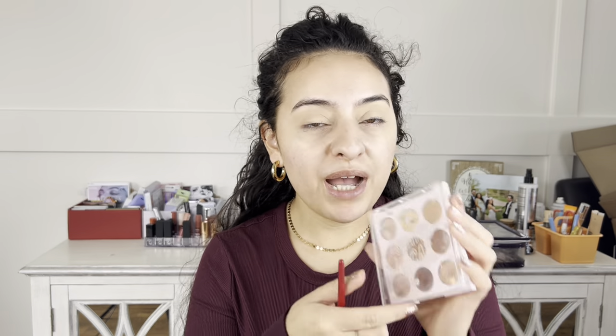The first thing we're going to start with are the eyes. I'm going to take a concealer and use it as eyeshadow primer, and then take a little bit of powder on a puff and set that primer — because we want our eyeshadows to blend smoothly on our lid with no skipping.